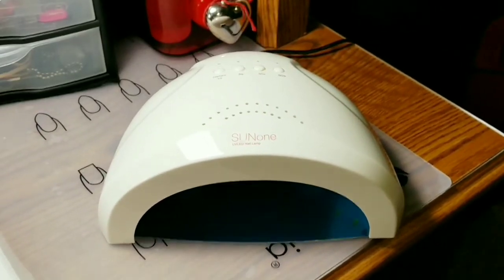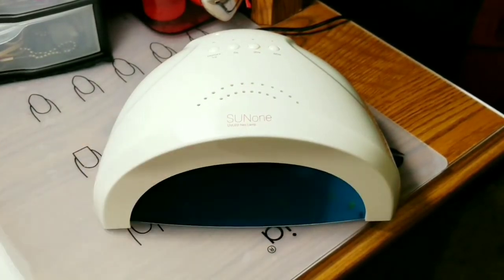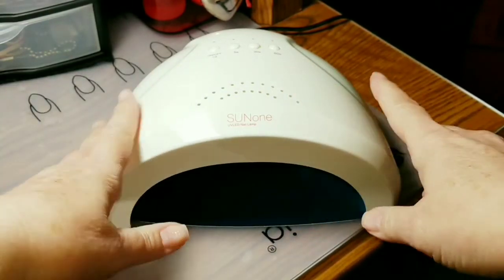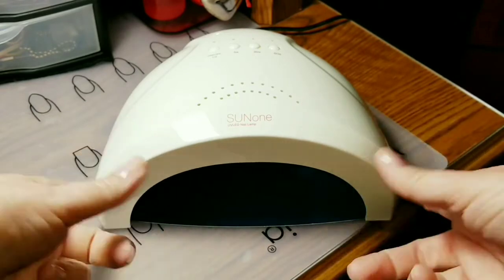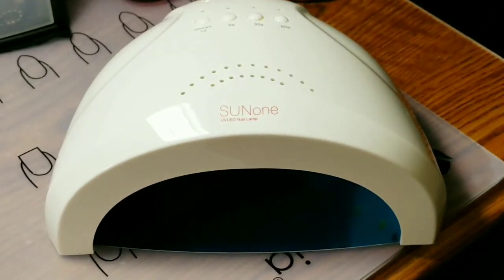I'm completely happy with this lamp. The only thing I miss is having an LED timer display. However, for $32.99, you're probably not going to get an LED timer on any lamp at that price. Otherwise, I completely love this. I really like these Sun lamps and they work really, really nice.